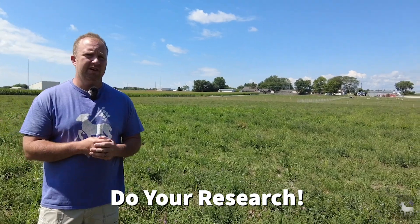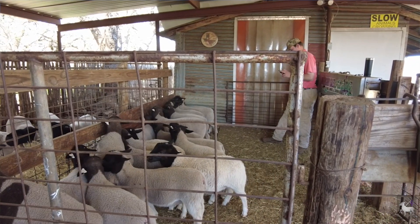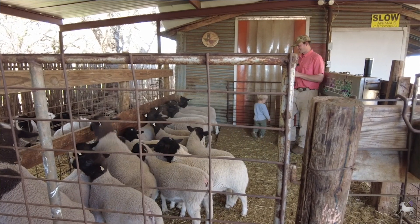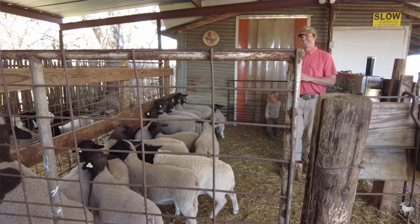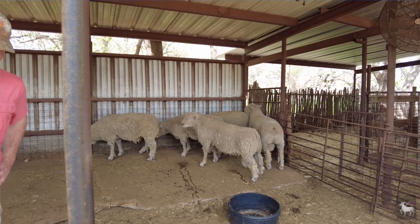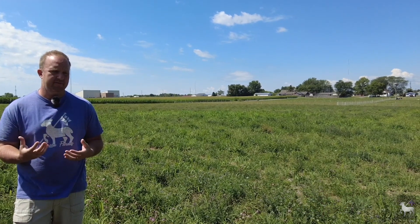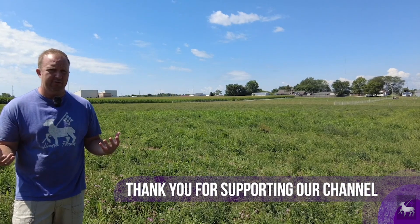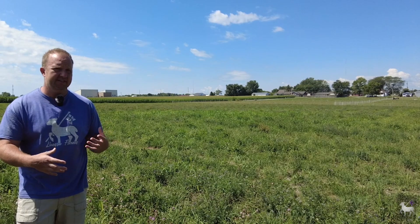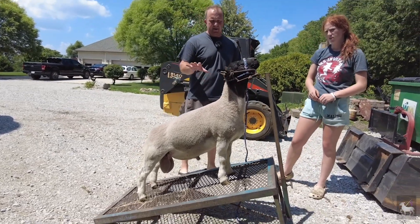For instance, if you run hair sheep and consider bringing in a wool sheep to breed on them, you should realistically expect that most of your offspring are going to have wool — wool tends to be a more dominant trait. If you're raising wool breeds, you can bring in a different type of wool breed. Perhaps you're raising white-face such as a Dorset or Columbia, and you need more size, shape, and structure — you could bring in a black-face terminal animal that tends to grow a bit faster. You can even bring in a hair breed such as a Katahdin or Dorper to breed on your wool sheep.